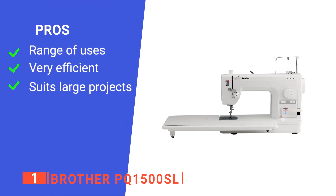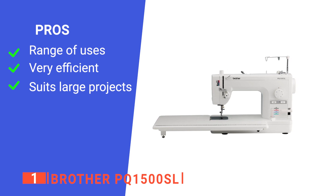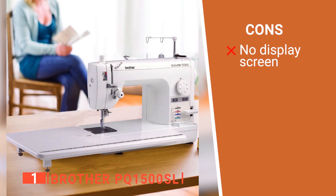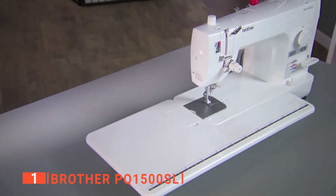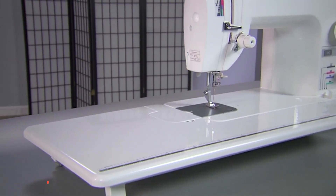Its pros are: it is versatile, it is super fast and convenient, and it can sew and design large fabrics. However, it does not have an LCD screen for project monitoring. The Brother PQ1500SL can handle extensive projects comfortably, making it the ideal embroidery machine for busy professionals.